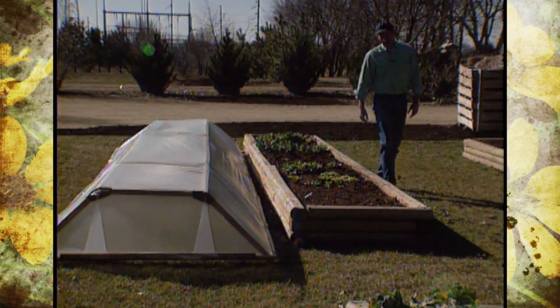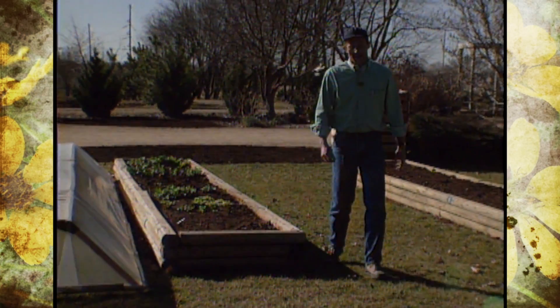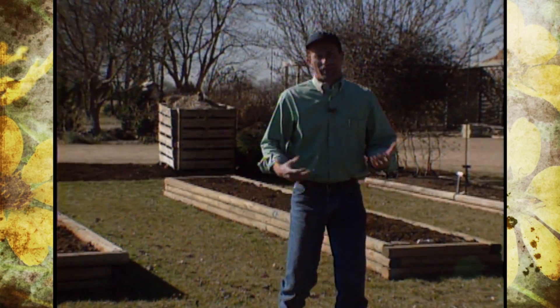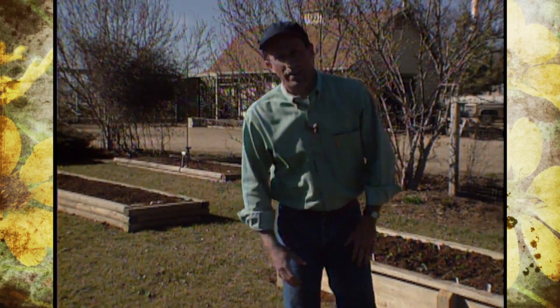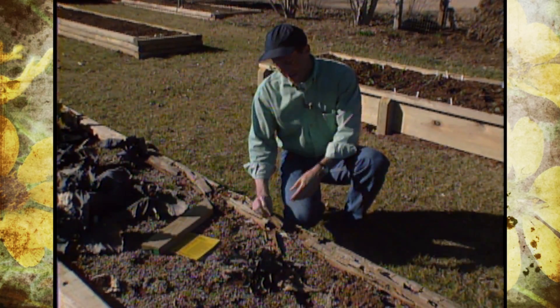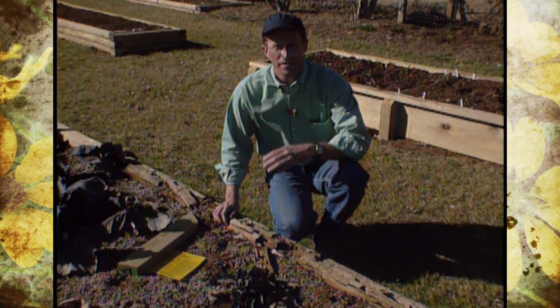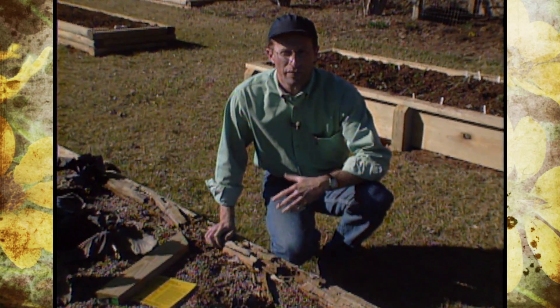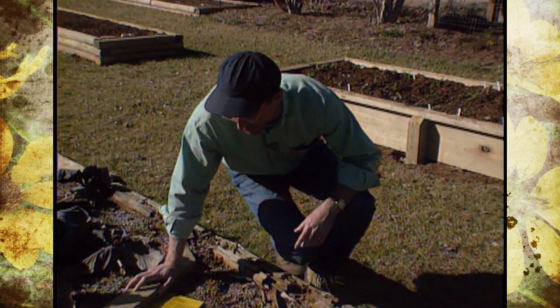The lumber we're using is actually registered or labeled for ground contact. And even though it's labeled for that, we've gotten only about eight years use out of them on average — you can get anywhere from eight to ten. You can tell it is definitely time to be replacing this lumber. Treated lumber that's not labeled for ground contact will only last anywhere from three to four years, about half the amount of the ground contact lumber.